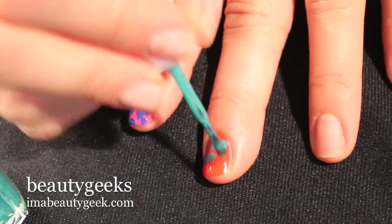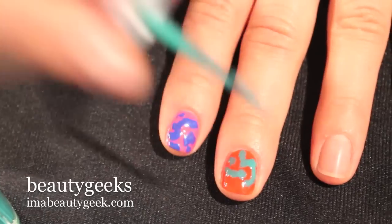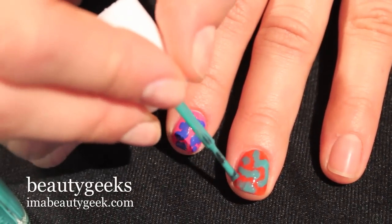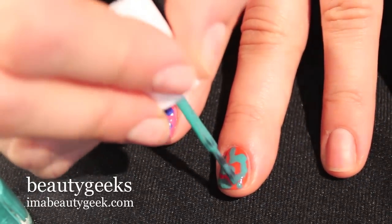If you like this pattern but you're not crazy about the colour scheme, it translates really well with white and grey, or black and silver, if you want to go for a more sophisticated look. But because this pattern is so easy, you really can do it with any colours, so long as they have a high contrast. And that's it.